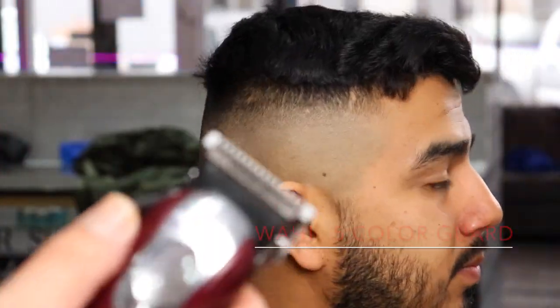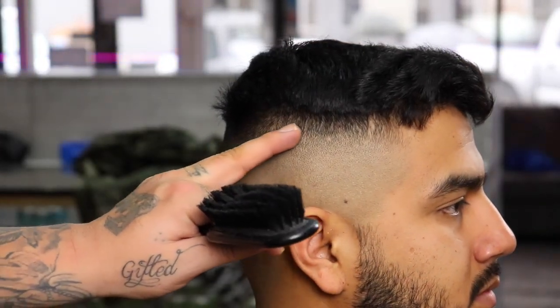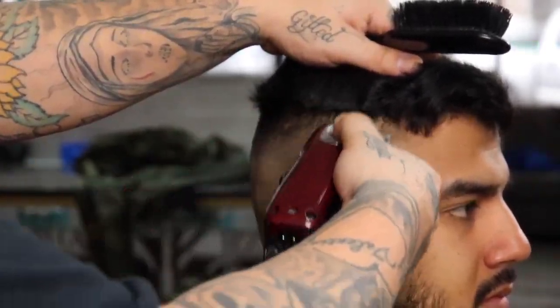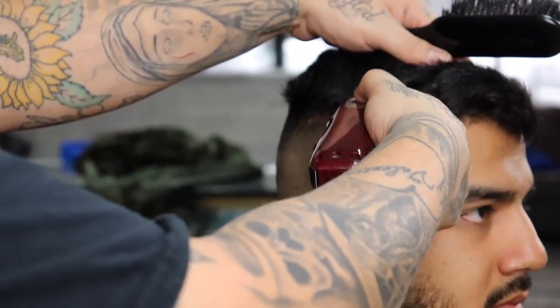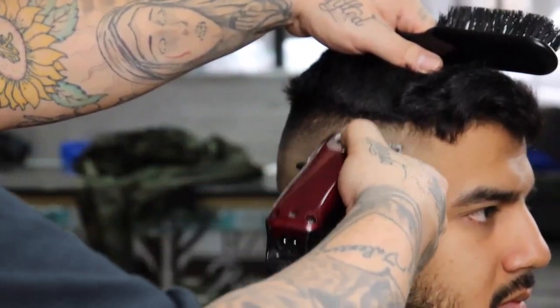Now that the one guide is set I'm going to come through with the Wahl half guard — it's the color guard line — right where I just showed you. I'm going to begin to use that flick-out motion right above that line and continue to fade, but this time I'm fading downwards and closing my lever as needed until that guide is completely removed.